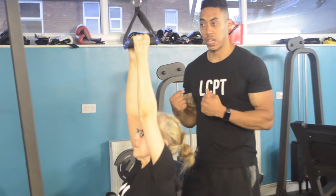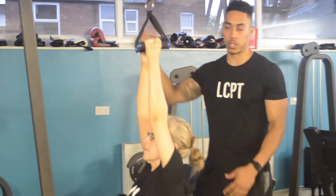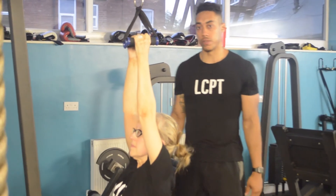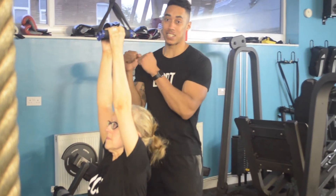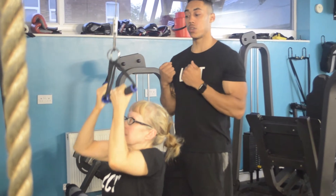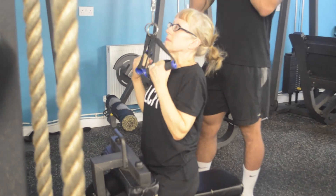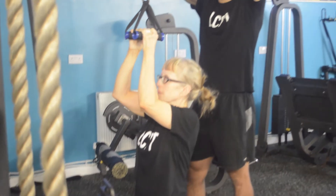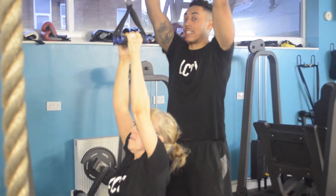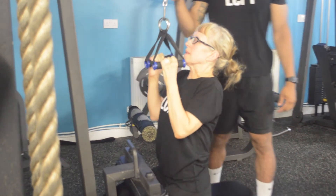I really prefer the soft stirrup handles because they don't hurt the hands as much. But if you've got ones made of metal or plastic in a commercial gym, feel free to use those. Kim's going to start with that nice neutral hand position, and as she pulls down she's going to supinate her hands at the bottom, then come all the way back up, retracting and extending her shoulder blades as she does so.